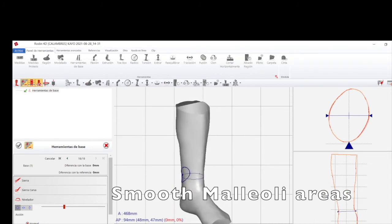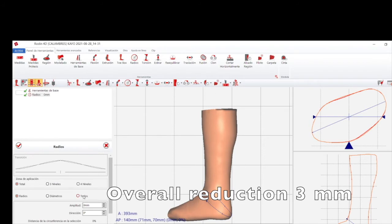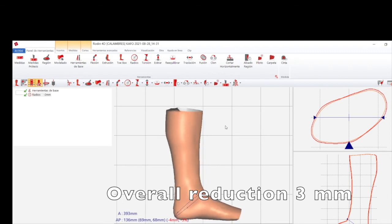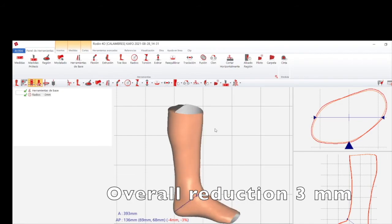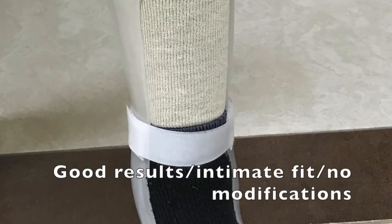Then we are going to reduce the thickness of the tube or C-Form by using another tool to do a global reduction — about two to three millimeters to account for the thickness of the bandage. That's all you need to do, and then your model is ready to fabricate the AFO. This is how long it takes.